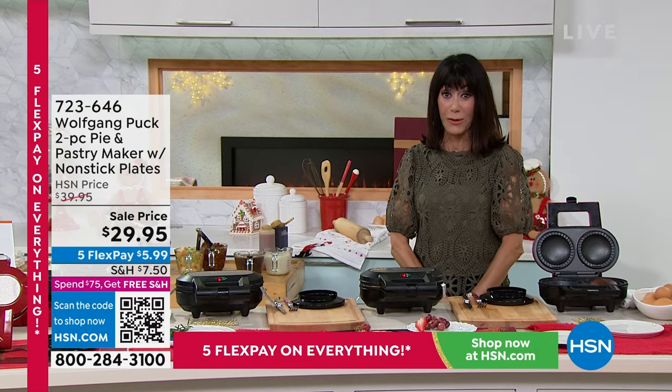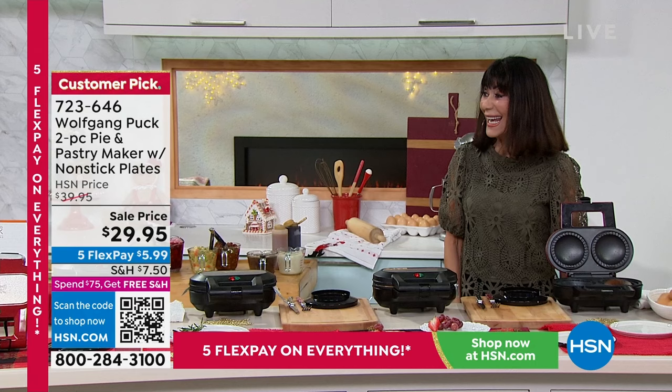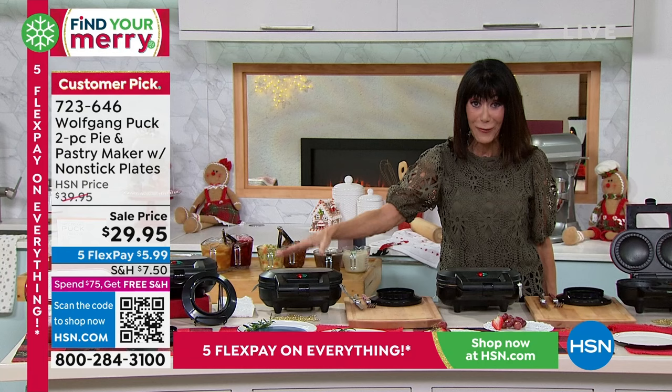There are five flex pay payments on them as well. Chef Wolf! Yes ma'am. I want him to come because this is one of chef's favorite, favorite items.